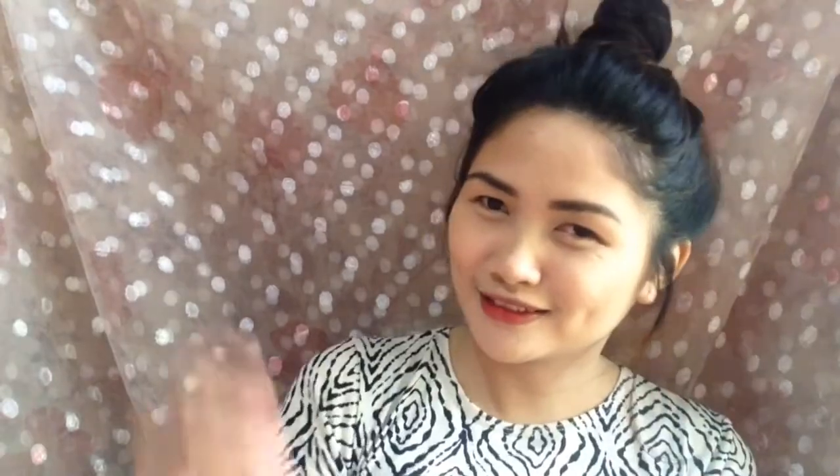I chose liquid lipstick over regular lipstick because it stays on like forever and I don't have time to touch up. And here's the final look! That is it, guys, for this video — thank you for watching, and happy Mother's Day!